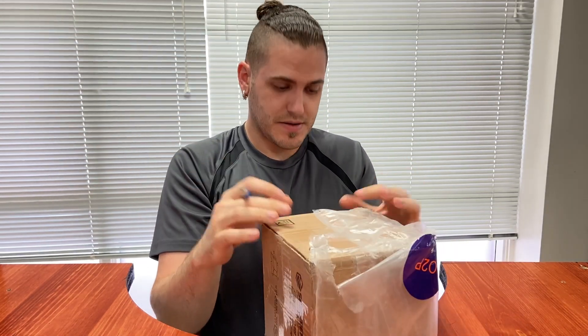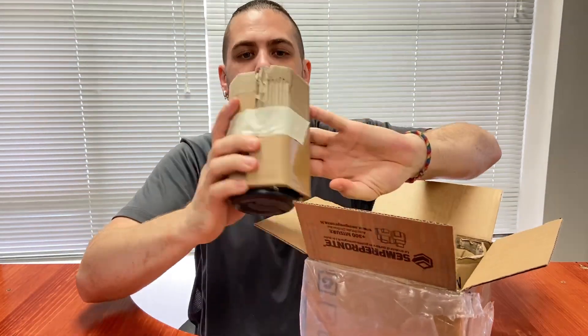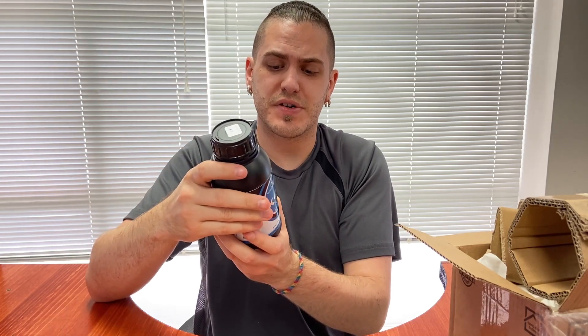So let's get into the box. Packaging's pretty decent. This didn't come directly from Bluecast — they actually reached out to one of their suppliers closer to us here in Canada, and they sent us a bottle. Bluecast definitely has nice bottles; they're a nice size, and this is going to fit really nicely in our CW-1.